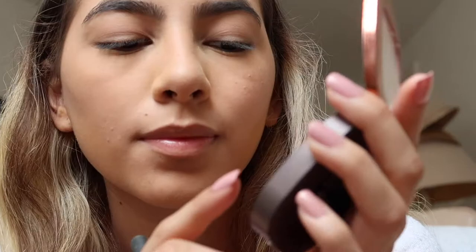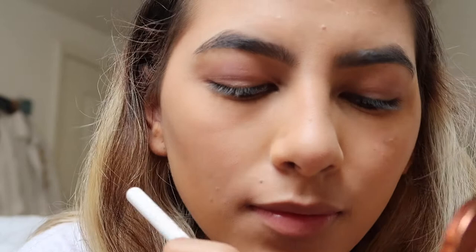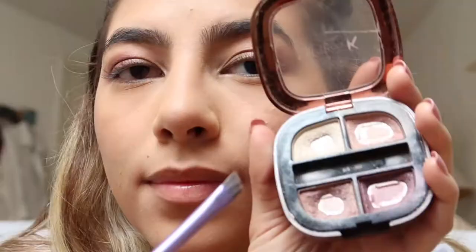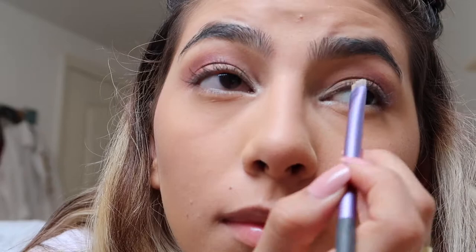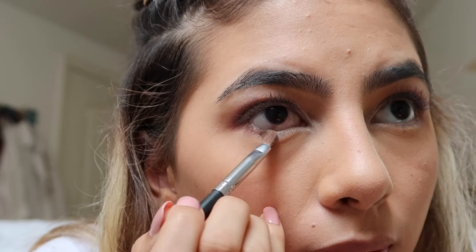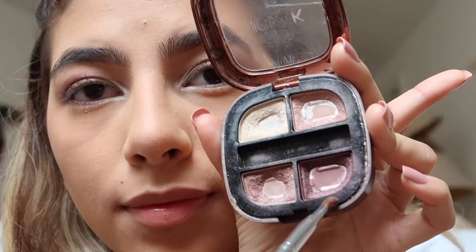Next, I'm going to take this slightly darker pink color with my Real Techniques Defined Shadow Brush and focus this color on the outer edge of the eye. Now I'm going to use the darkest shade in the palette with my Glamour Dolls Brush and apply that color only to the outer V of the eye. Now I'm going to use the shimmery white color to highlight the inner corners of my eye and also underneath the brow bone. Then I'm going to take the medium shade again and use it on the lower lid, applying it only to the outer half. Then I'm going to take the darkest shade and just darken up the outer part of the lower lid.